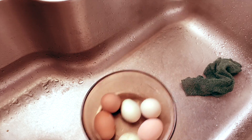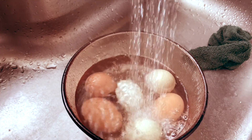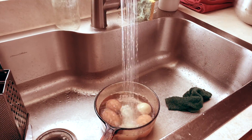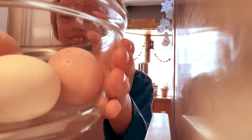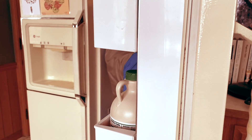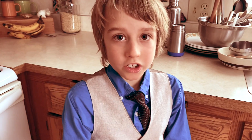Rinse with cold water and put them in the fridge. Once your eggs are cooled completely, peel them.